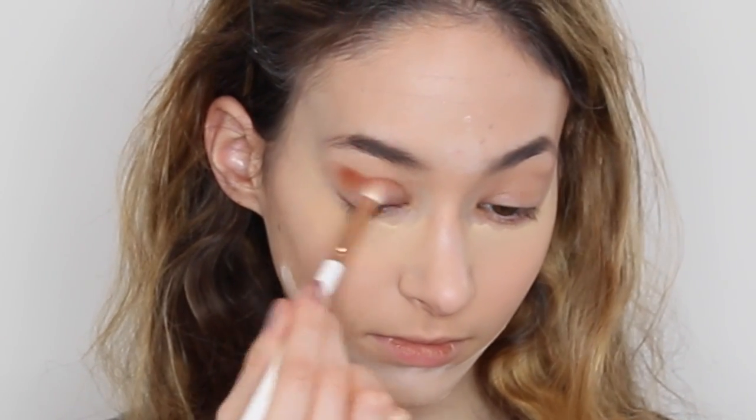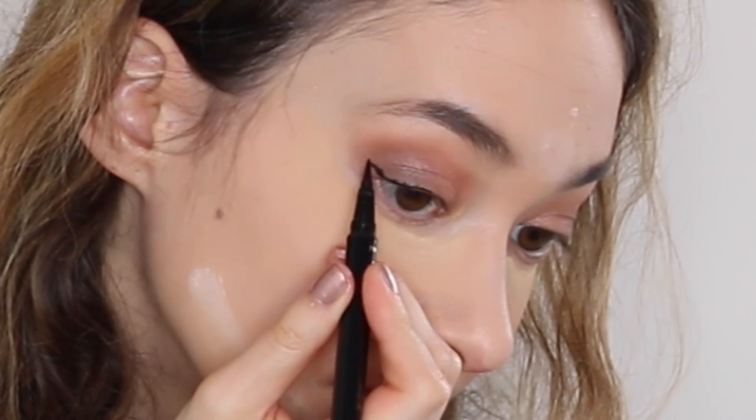I am using the Too Faced Natural Love eye palette and the highlighter in Strawberry Shortcake. I'm using the Tarte eyeliner, and then after that you'll see that I use the FX liquid highlighter, putting it in the places I want the light to hit.